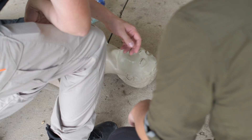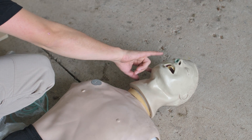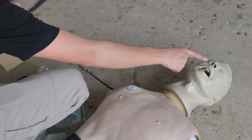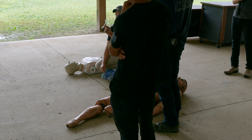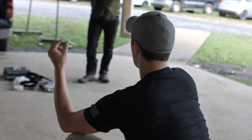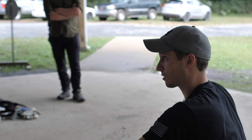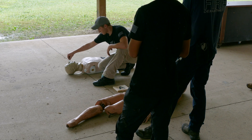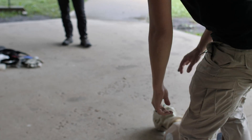When measuring NPA size, go from the earlobe to the corner of the nose — that's about the same distance as where the back of the tongue would be. Use that as an external landmark. Typically the most common size is a 28 — you're not going to stock six different sizes in your first aid kit. The military uses all 28s on their IFAKs. If you want to be proactive, size it to yourself and stick that in your IFAK. Slide it in, wiggle back and forth, use a little lube or saliva if needed, and slide it into place.